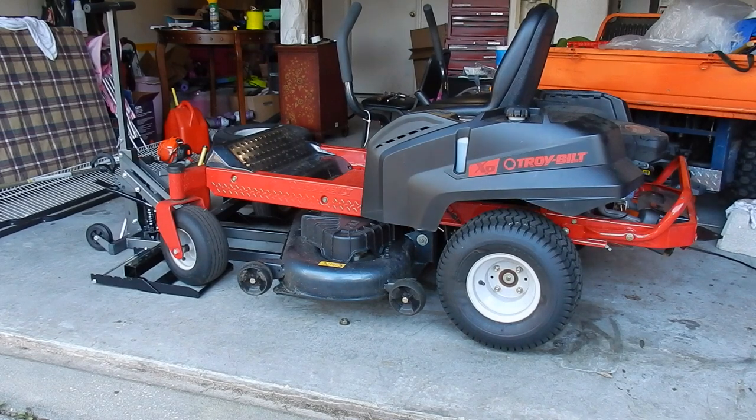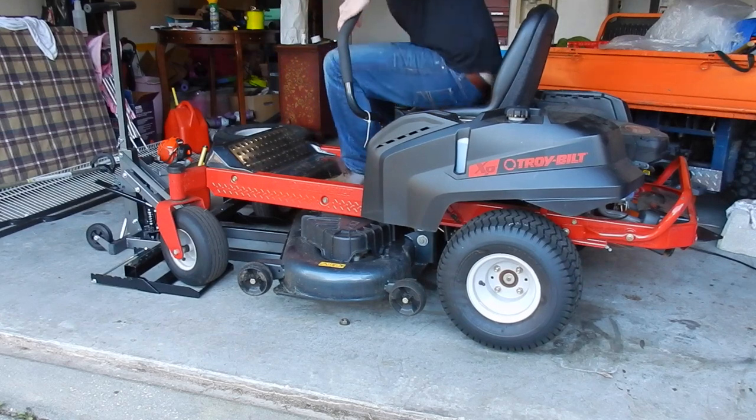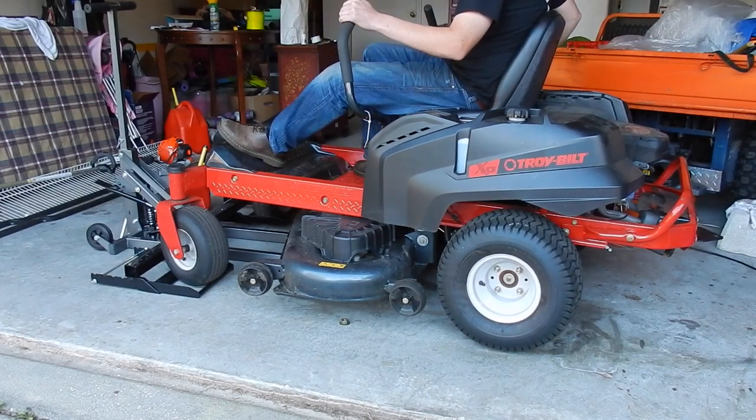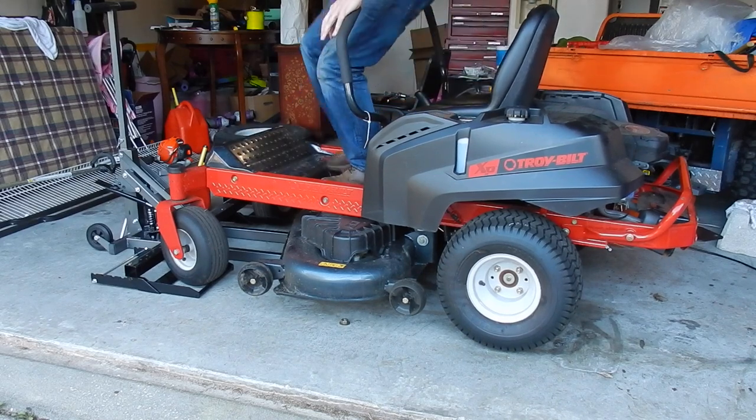So now that we've gone ahead and changed the oil, I'm going to go ahead and start it just to get it all warmed up. We're going to let it run for about half a minute, just to get it all over.